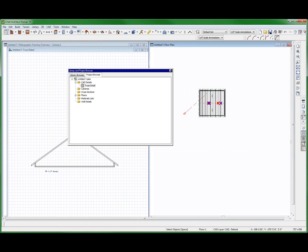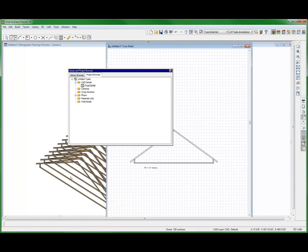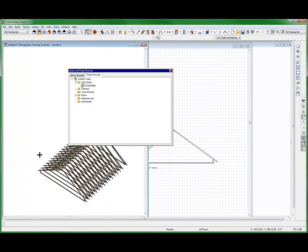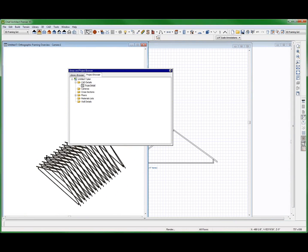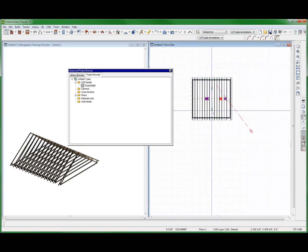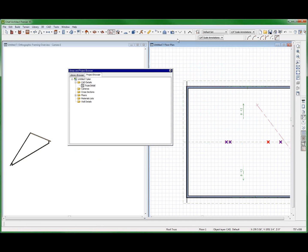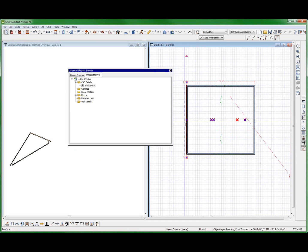That's good enough for me. I got rid of the web on one — on the very end truss — but it doesn't follow through to the others. So I'm going to try something here. A little embarrassed that I don't know this already, but I'll delete this one. Okay, there's the one good truss. Now let's see if I can copy that truss over.